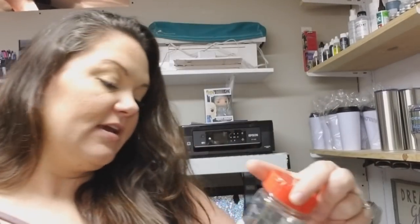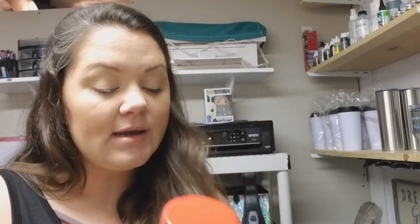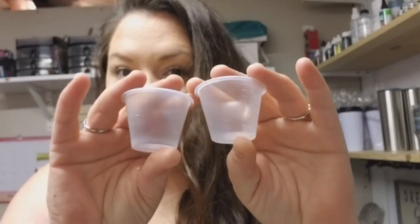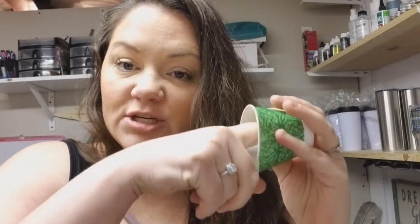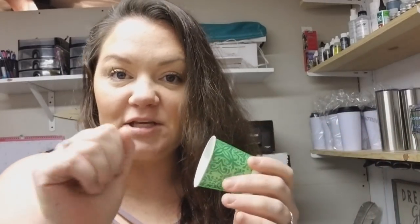I'm going to be using Feather Bear Bling glitter in the color District 12 — I'll show you more of that on camera as I go. I'm going to use some small medicine cups to measure my epoxy, and then once I have both sides measured I'll dump them into one of these little Dixie cups that does not have wax inside. You know it doesn't have wax inside because if you scratch it with your finger nothing comes off. The wax-coated ones can affect your epoxy negatively.